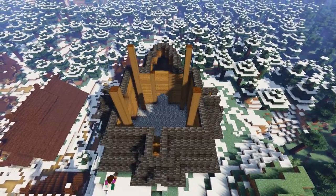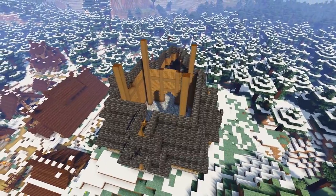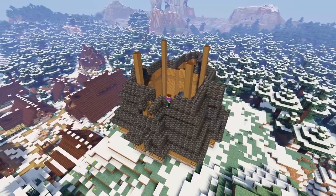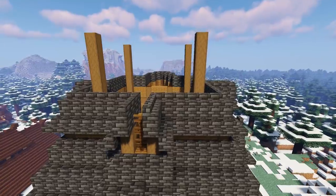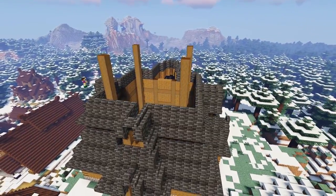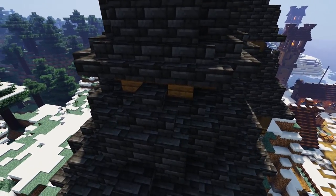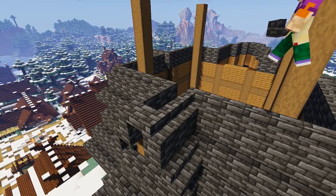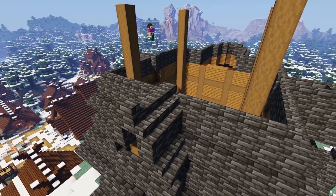Then again with some more deep slate tile stairs. In the center of the front and two side windows add an upside down stair like so. Then at the rear of the build, pop a deep slate tile slab above the gap to fill it in. Back to the front and two side windows, we're going to add a right-way-up stair followed by a row of three slabs to neaten off the ridge of each little roof.